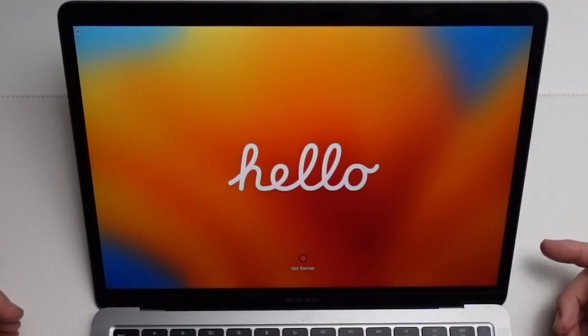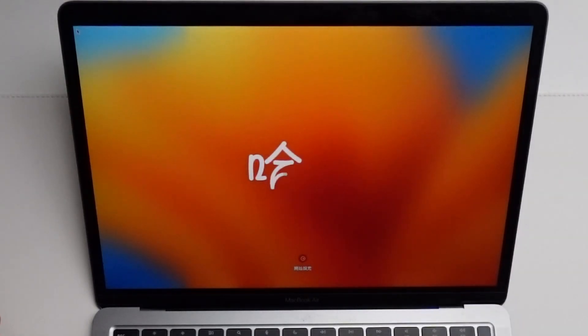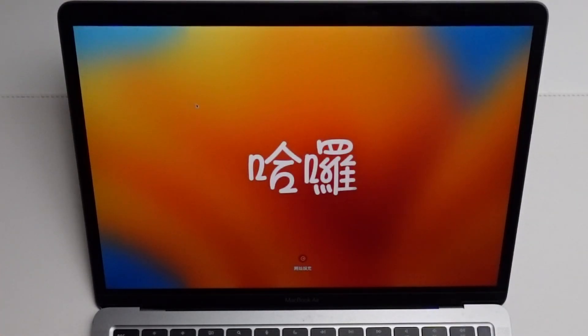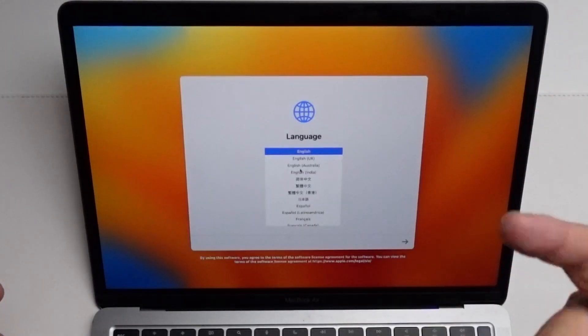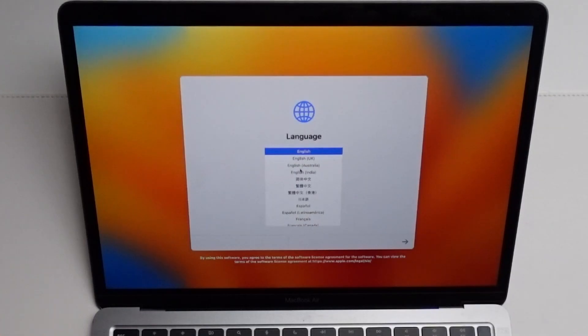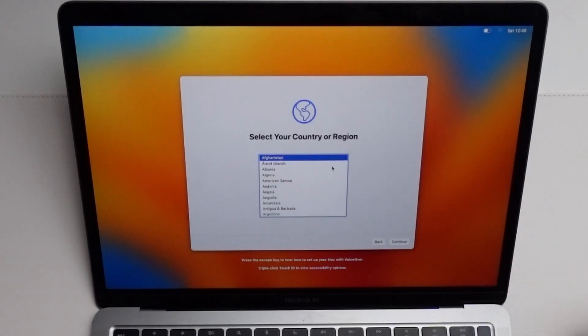Now that the computer has restarted, we've got this Hello menu here and it's as if we bought the computer and opened it up for the first time. This is the standard setup menu as if you bought a Mac which had macOS Ventura installed on it. At this stage, what we could do is go ahead and set up a new account, set the language, create a new user, and so on — this is going to set up just like a new computer.